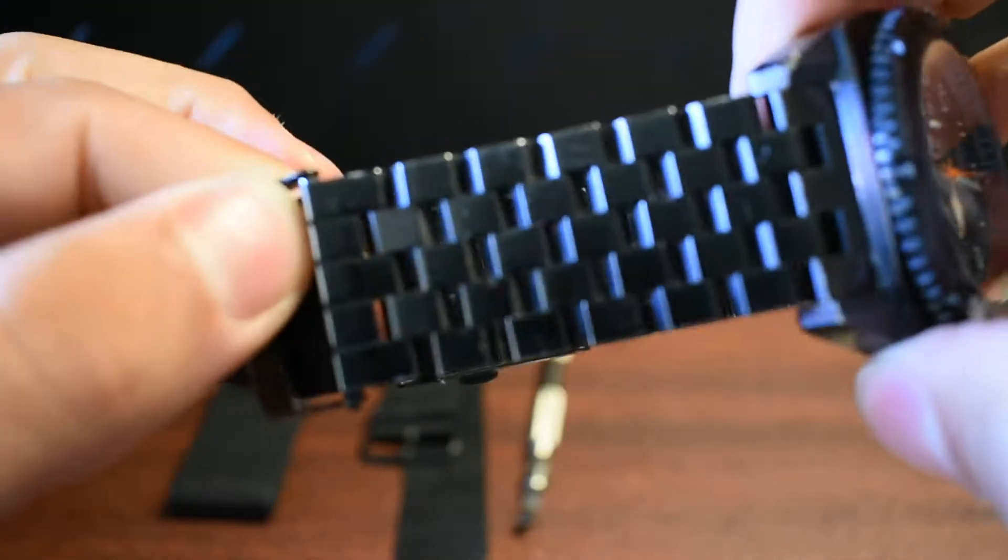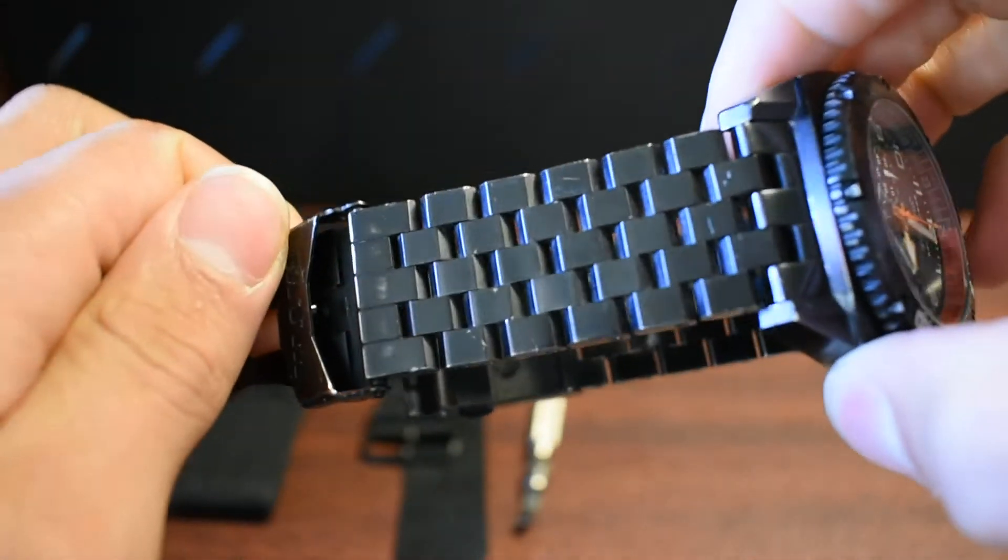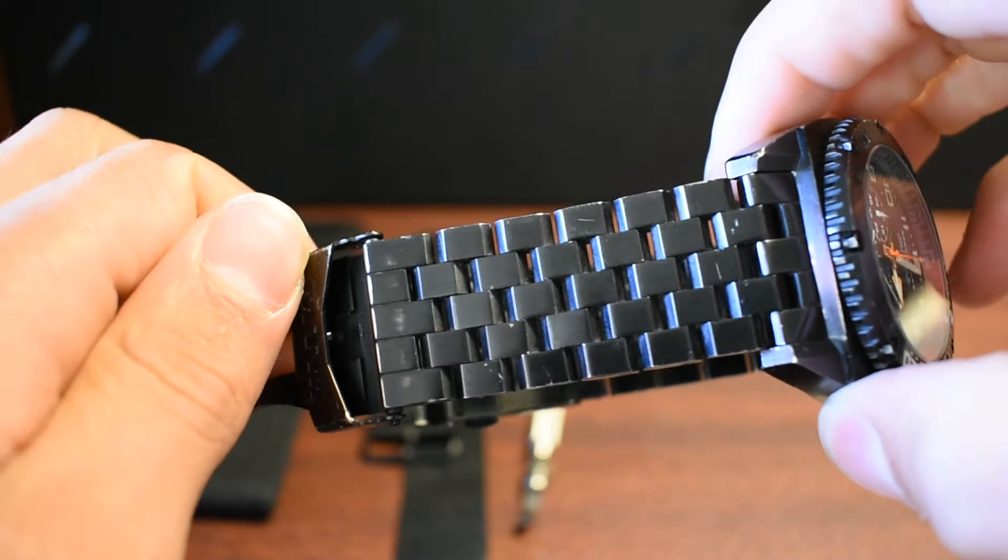The other side's looking pretty decent, just a couple nicks, nothing crazy. It's still looking good, honestly. Nothing too crazy going on.